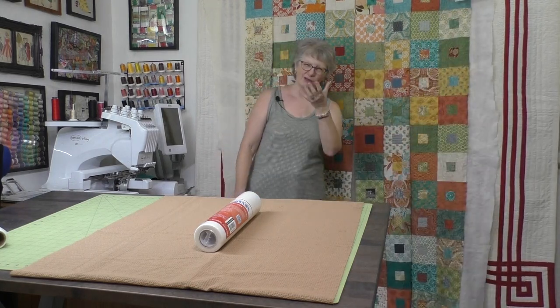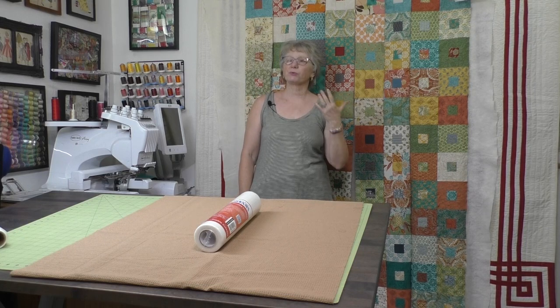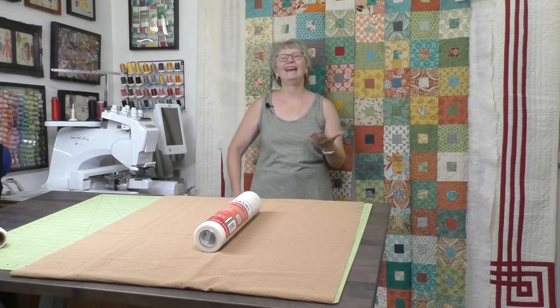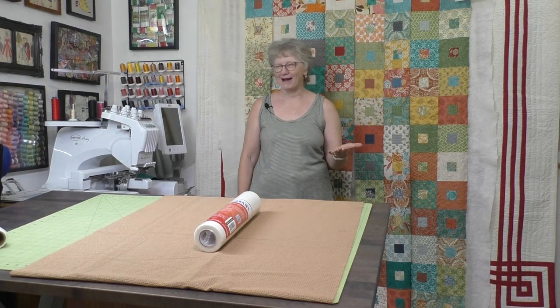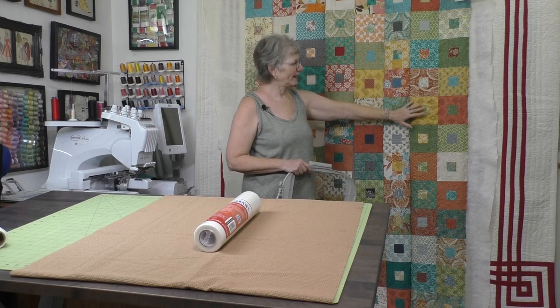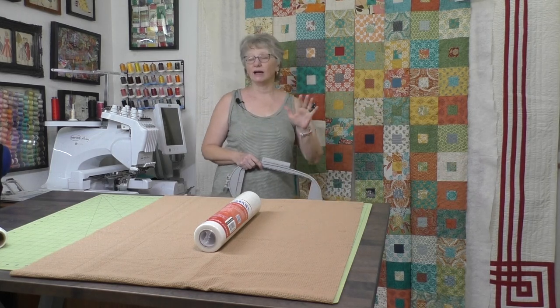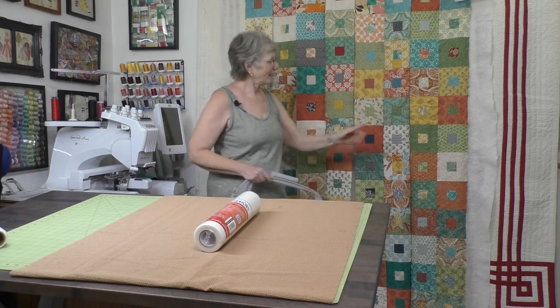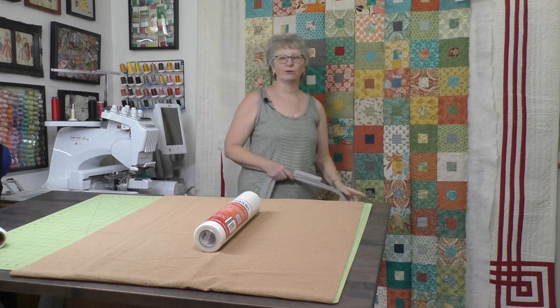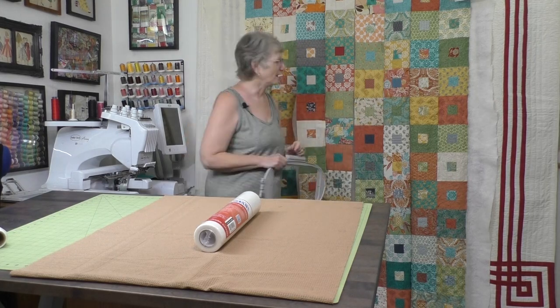Embroidery is really not meant to be two-sided. I want this process to be fun, and I don't want to worry about it as I go through and do my quilting. So I go through the top layer and the batting only. Then when I get all that done and it's quilted, I layer it with the backing, and I just do some straight-line quilting to quilt all those layers together.